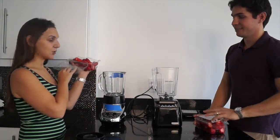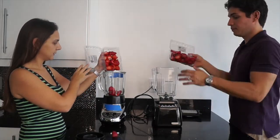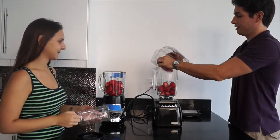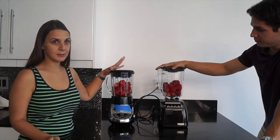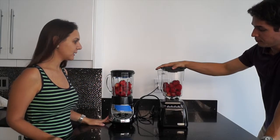We're going to put the strawberries in whole — no water, nothing. We're going to try to put all the strawberries inside the blender. So we have our strawberries inside both blenders, one pound of strawberries each. Let's see what happens when we turn on the blenders.